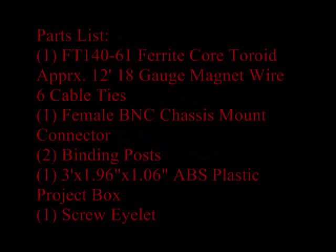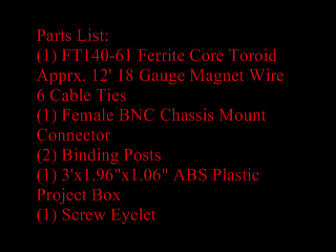Here's the parts list for this project. I did not include prices because you might already have some of these items at home. You can also do an internet search, go on eBay, or check some electronic supply houses — the prices are very reasonable.